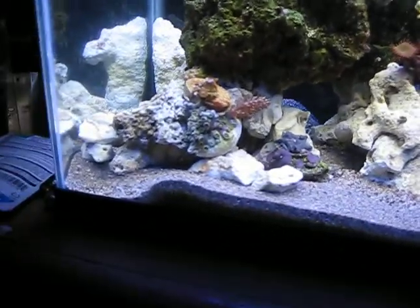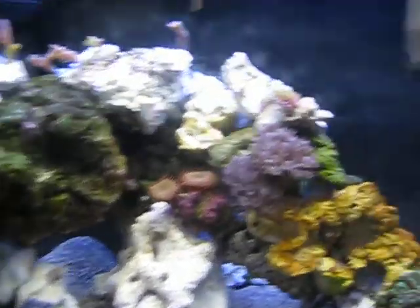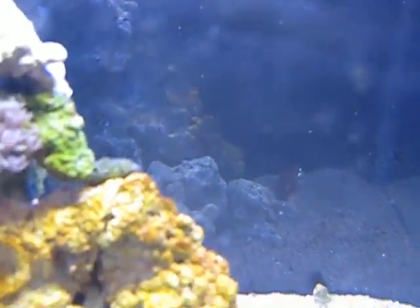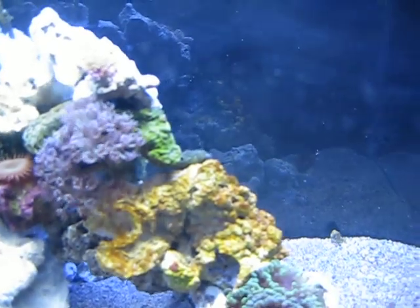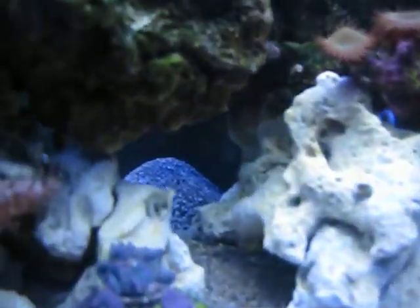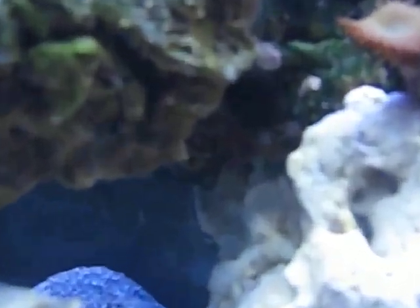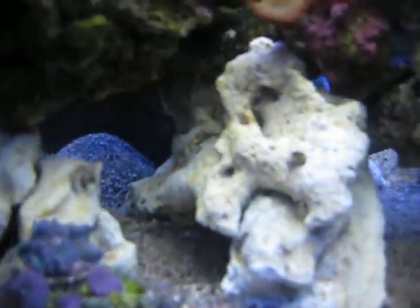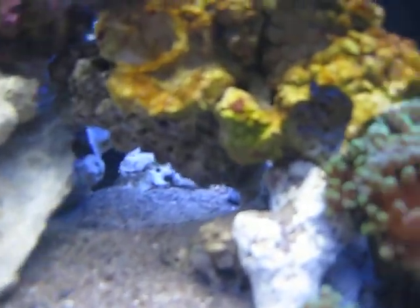I do have a little Hermit Crab in there — a really nice blue-legged Hermit Crab. The Peppermint Shrimp is in here somewhere, there it is underneath the rock. My camera's probably not going to focus on that. And my fire clownfish is always back here somewhere.